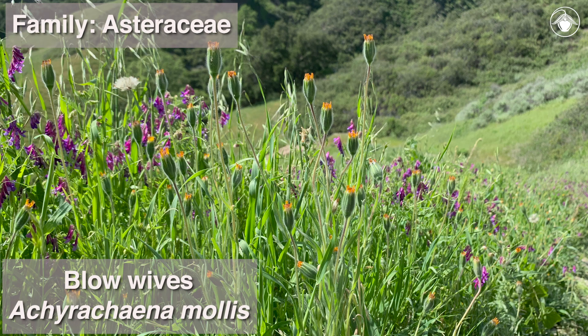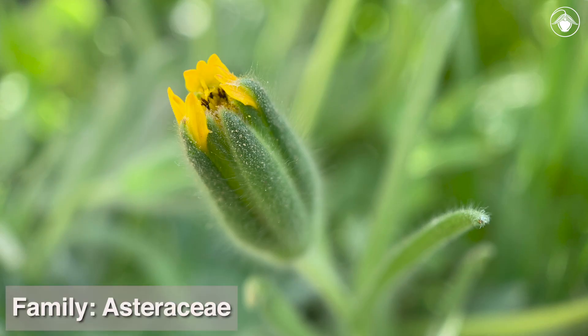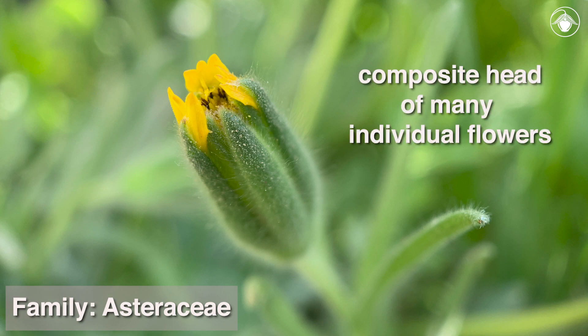In flower, the heads look very different than they do when they are in fruit. In this photo, we see a flower head and a fruiting head side by side. As in all members of the Asteraceae, what looks like a single flower is actually a composite head of many individual flowers.